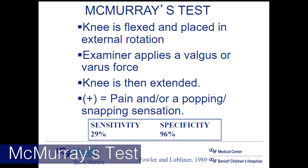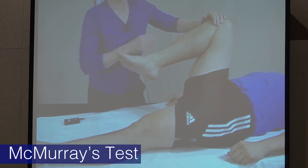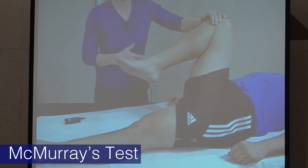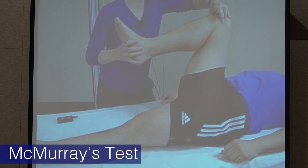You don't want to do McMurray's if the patient has really poor motion because they won't appreciate it. To do a good quality McMurray's test, you really need to flex the patient up. I see too many people doing it here without enough bend — you're not getting good compression of the meniscus. Most of these tests are designed to give deep flexion and compression to bring out the meniscus symptoms.